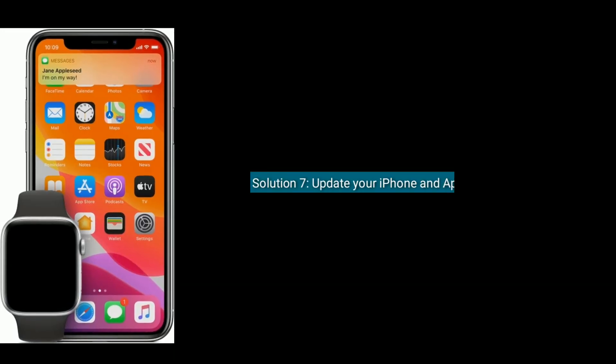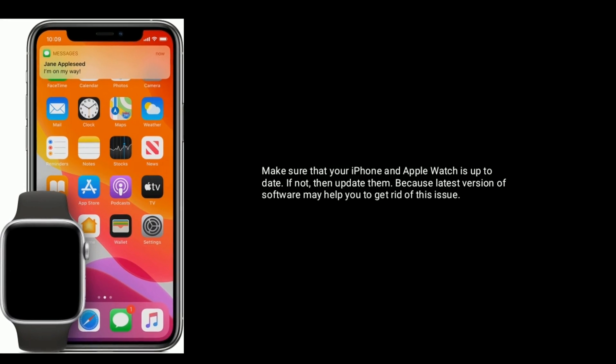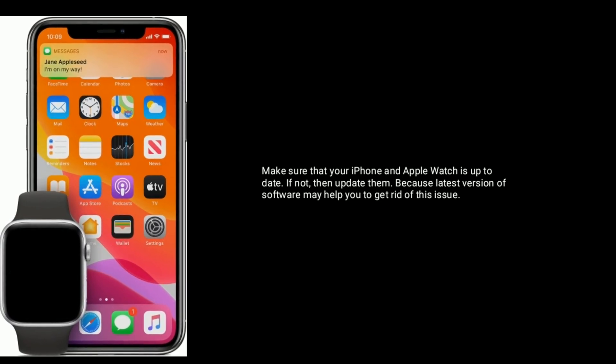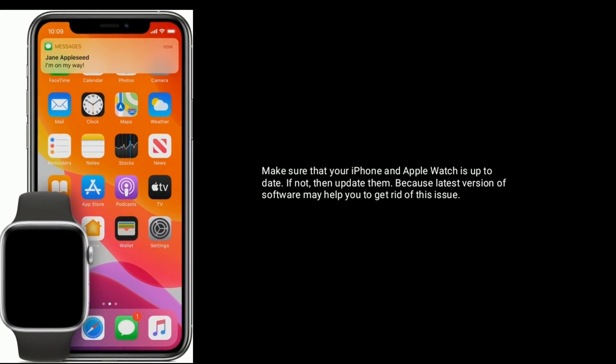Solution 7 is update your iPhone and Apple Watch. Make sure that your iPhone and Apple Watch are up to date. If not, then update them, because the latest version of software may help you to get rid of this issue.